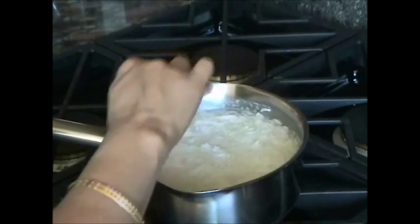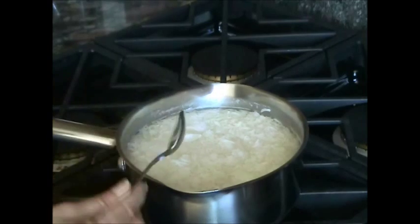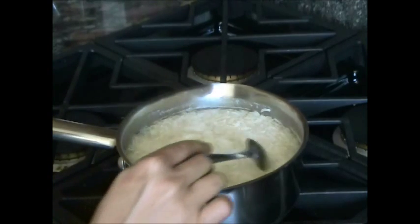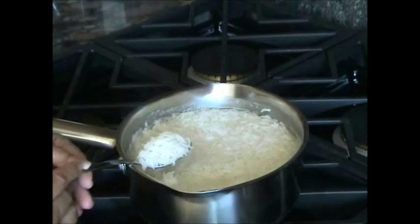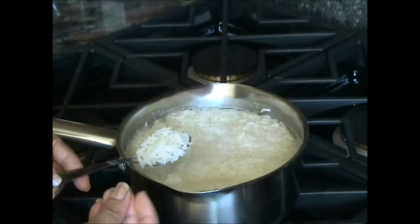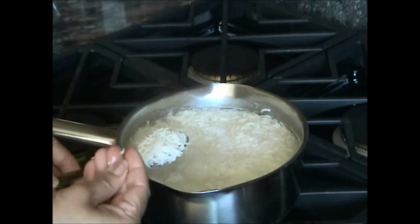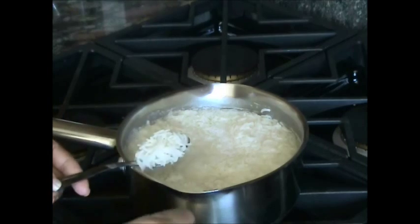I am checking it — is it cooked or not. So I said it should be about 85 or 90 percent cooked. How we check it is very easy. Just take 1 grain and press it — it's not gonna break fully and it's not gonna mush. So it is cooked.